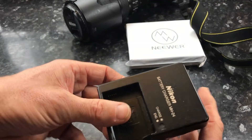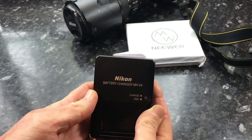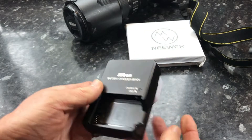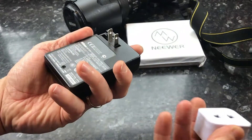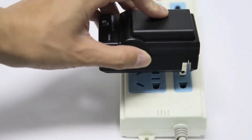Using the universal camera battery chargers, you can ensure that your shooting device won't stop functioning because of a low charge. In addition, universal battery chargers will be helpful for avid travelers who don't like taking many cables, chargers, and adapters with them.